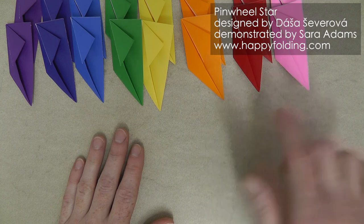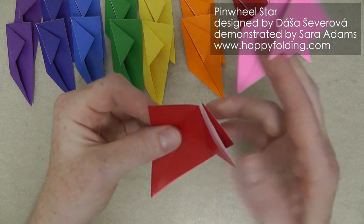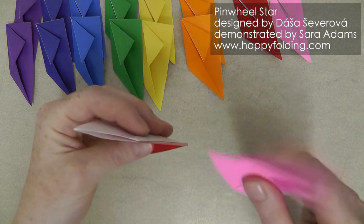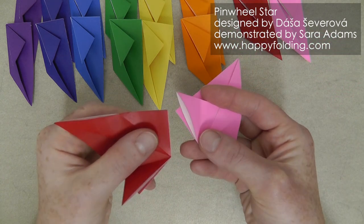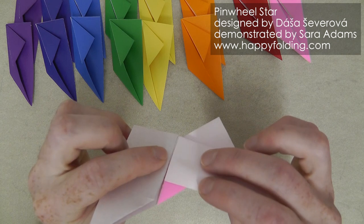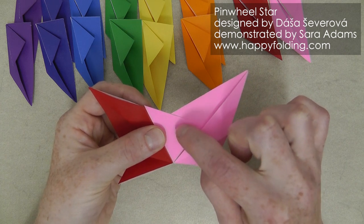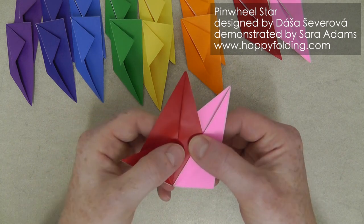Now once all your 16 modules are done, we're going to take two of them, unfold this flap and also that flap, and the same on the other one. And now we're going to have a pocket right here and a flap right here — this is the section that was folded behind. We're going to insert that flap into the pocket and slide it in, so that your modules are aligned and they meet in this point. Then we're going to fold along this mountain fold and that valley fold, creating a crease inside here so that the modules lock together really nicely.